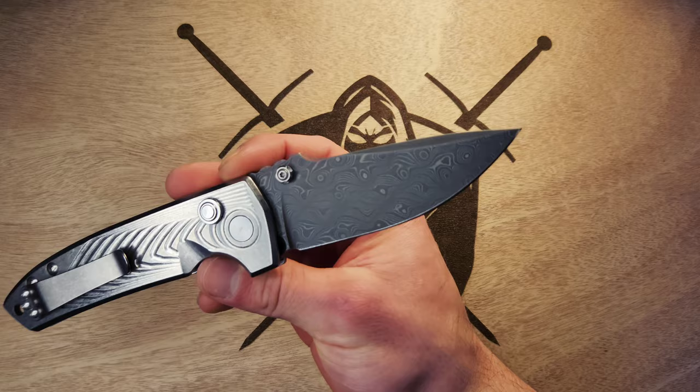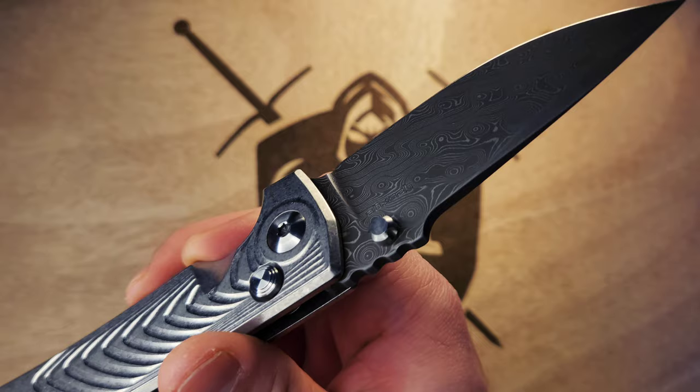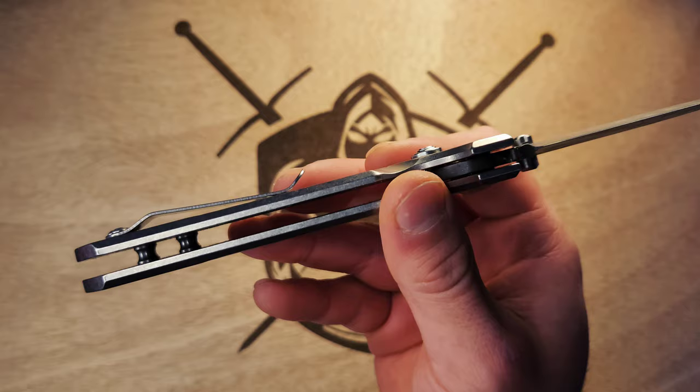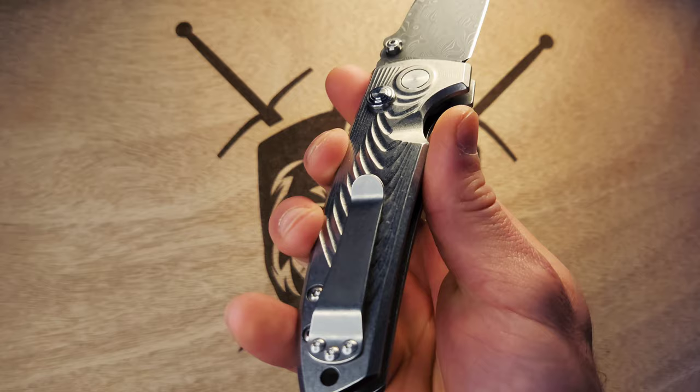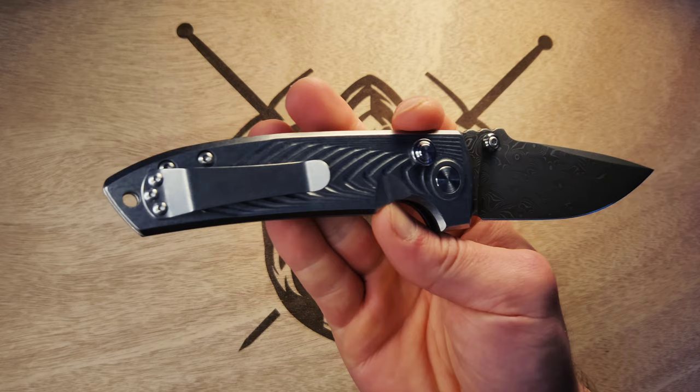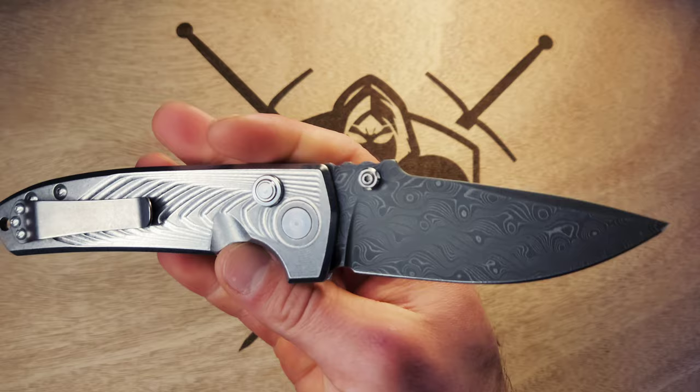I was super excited to get this one. I love the way the thumb studs are — they're almost like a hexagon shape, smoothed off and polished on either side with a screw head so you can unscrew them if you need to sharpen. The pocket clip is pretty simple but works really well and blends in perfectly with the titanium — no problem with that. There's a lanyard hole I'm never going to use, but it also looks like a really cool striking implement, almost like a John Wick ninja martial art situation.